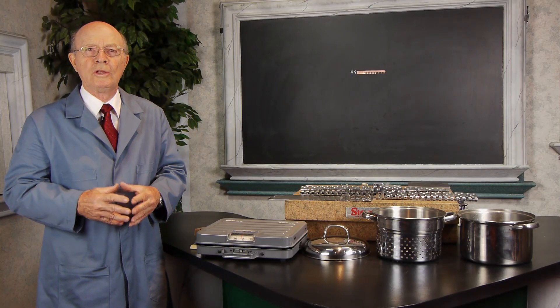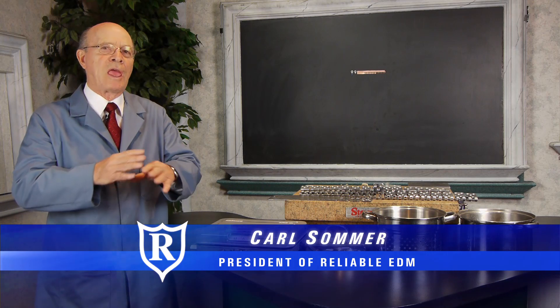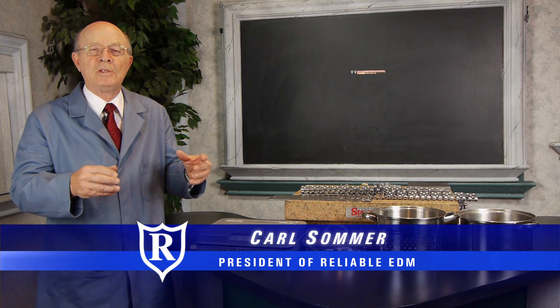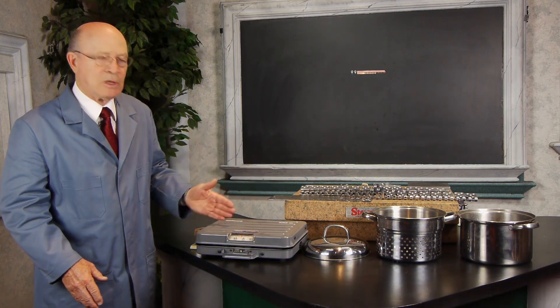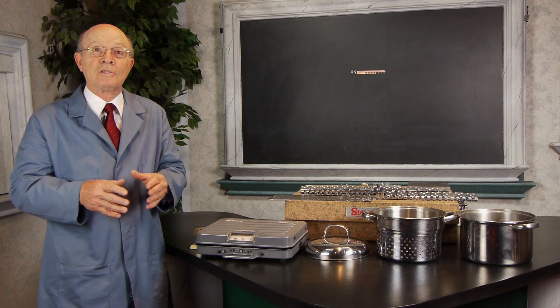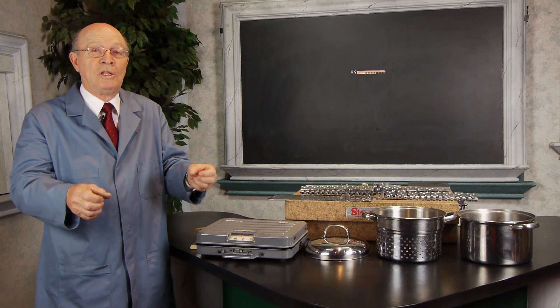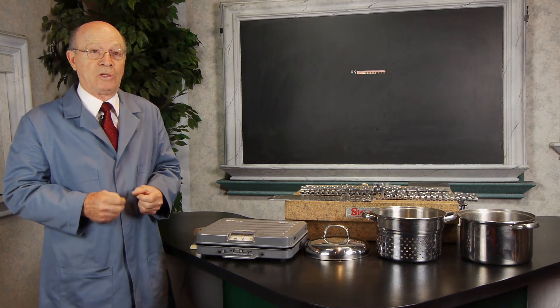Introduction to tool and die making. What is tool and die making in the first place? Practically everything you see that's made out of sheet metal that has been formed has been done with tool and die making. We have some products here that I have displayed to give you a little bit of an idea, and then we're going to look at some interesting footage of power presses in operation and forming parts — some very, very complicated operations.